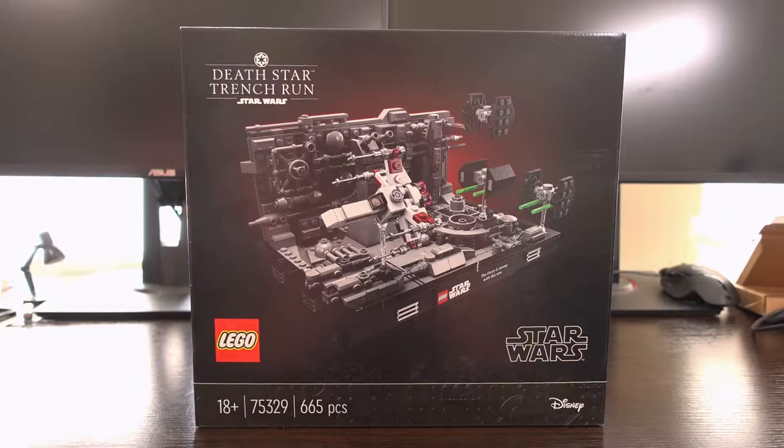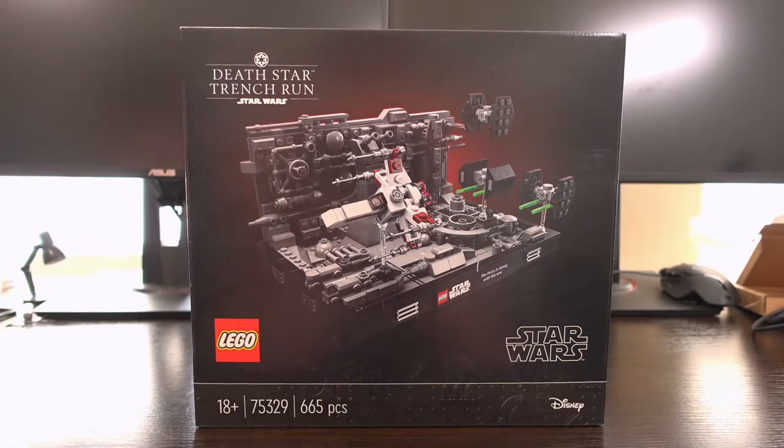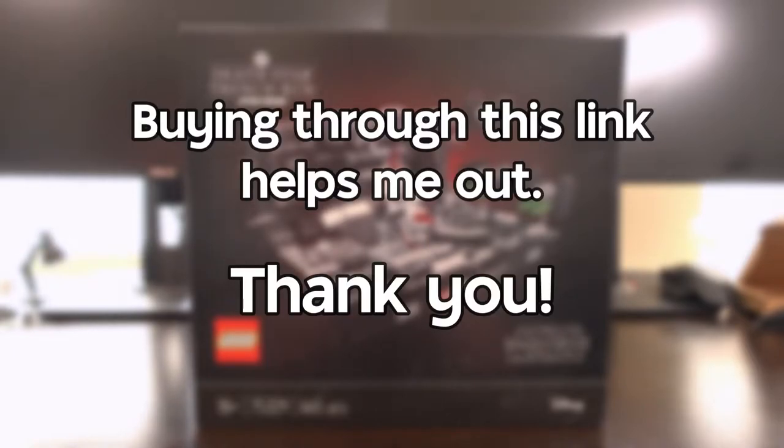If you're wanting to pick this set up, the retail price is usually around £60, however I've seen it as low as £40. There's an Amazon link in the description where it's currently £44.99, and buying through this link helps me out with a little bit of commission whilst having no added cost to you.